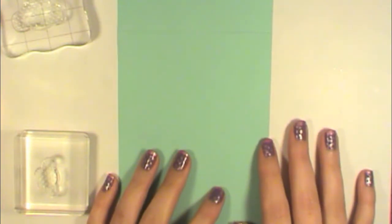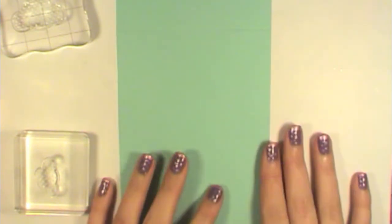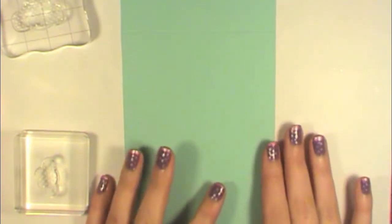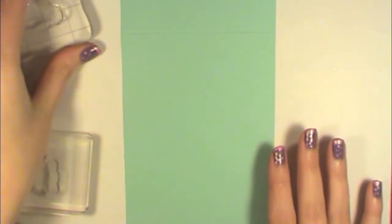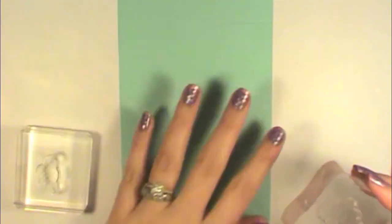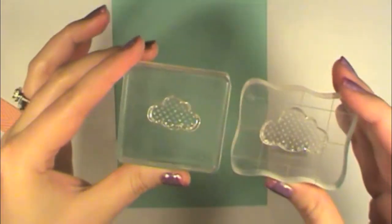Hey everyone, this is Samantha from Scrapmasters Paradise and today is Tutorial Tuesday. I'm going to use one of our new sets coming out on February 10th. This is a sneak peek of the new Sunshine Emma stamp set, and today I'm going to make a nice pretty cloudy day one-sheet card using these two clouds from the Sunshine Emma stamp set.